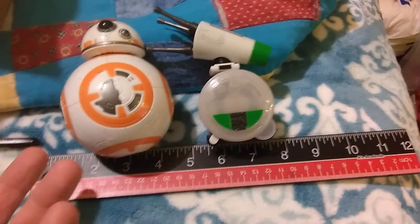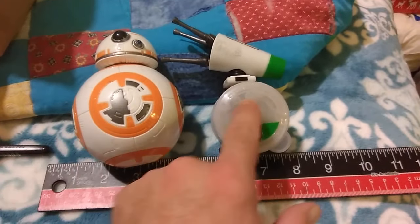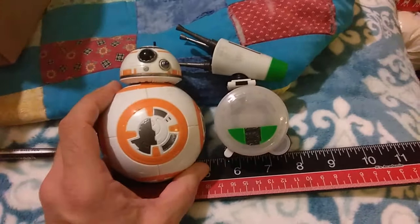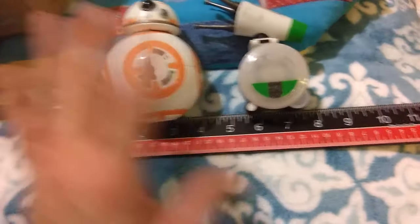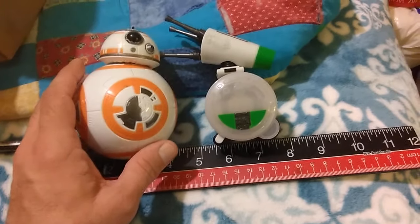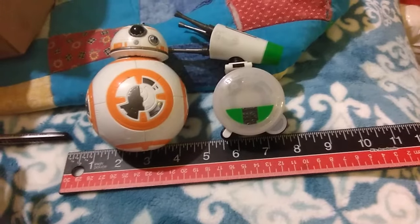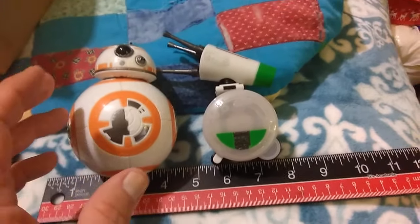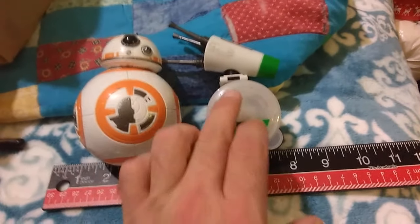So he's bigger than the 12-inch scale. I mentioned a toy spoiler earlier — no more toy spoilers. I had to special order this because no one in my area was stocking them as of about four or five days ago. Maybe they came in, I don't know — they didn't have them at the time, so I went ahead and ordered online, and here he is.